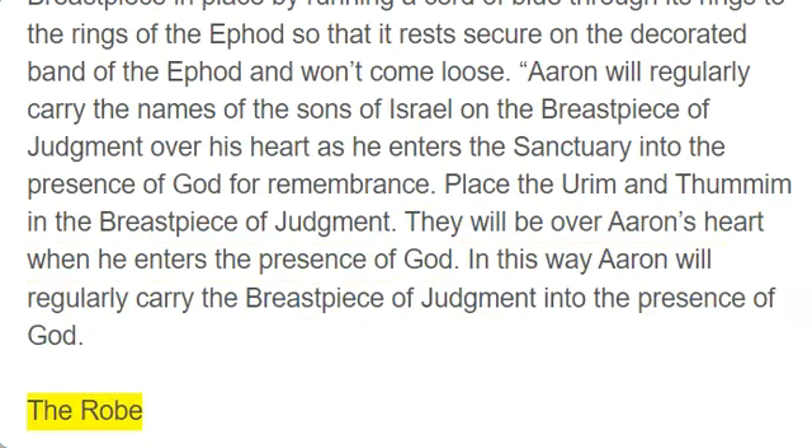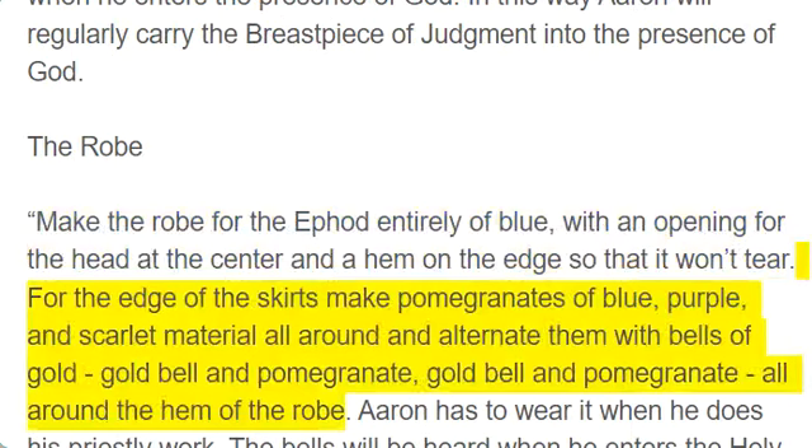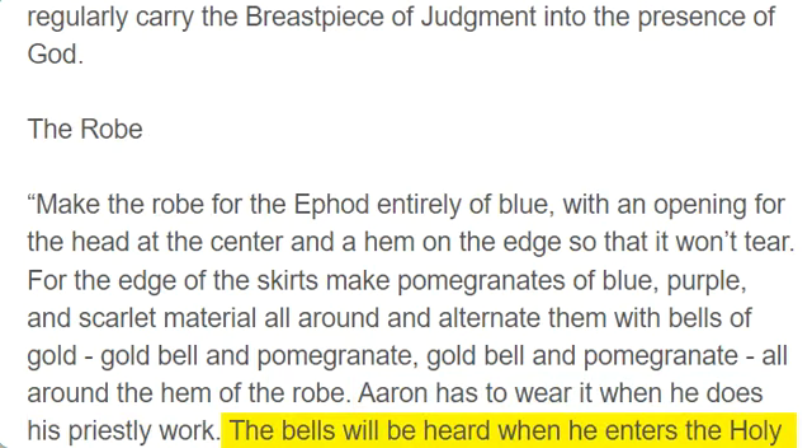The robe. Make the robe for the ephod entirely of blue, with an opening for the head at the center and a hem on the edge so that it won't tear. For the edge of the skirts make pomegranates of blue, purple, and scarlet material all around and alternate them with bells of gold — gold bell and pomegranate, gold bell and pomegranate — all around the hem of the robe. Aaron has to wear it when he does his priestly work. The bells will be heard when he enters the holy place and comes into the presence of God, and again when he comes out so that he won't die.